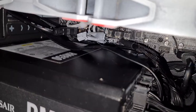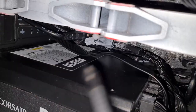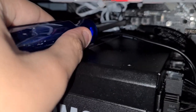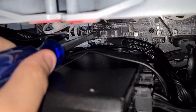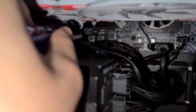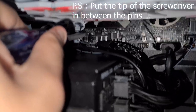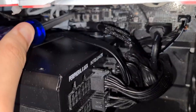Find the pins — find jbat1. You'll want to use a pretty big screwdriver. There are two pins; you want to short them out with the tip of the screwdriver. Hold it there for around 10 seconds.